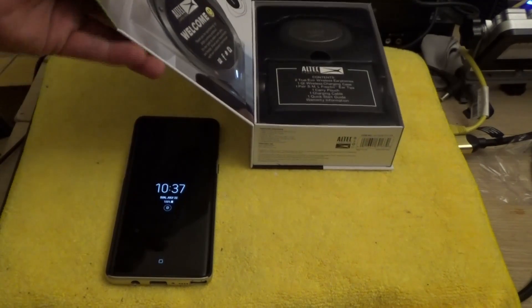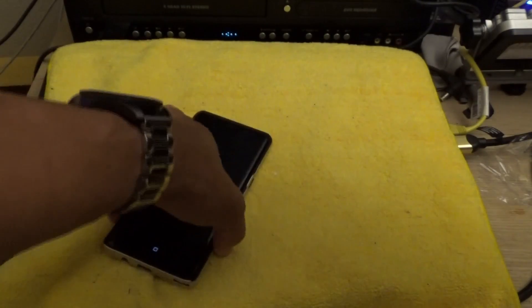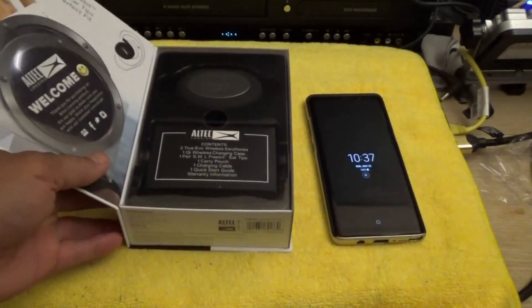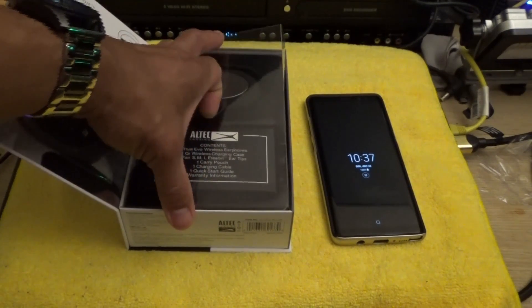Hopefully I won't have any problems, but if I do I got the two-year extended warranty for $20, which basically made the price the same as it would have been without the $20 off sale. Okay, enough rambling — let's open these up.